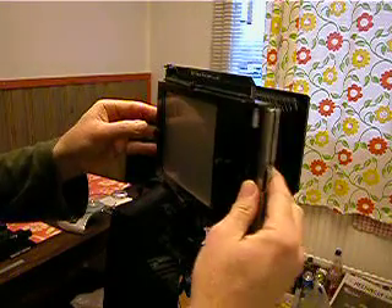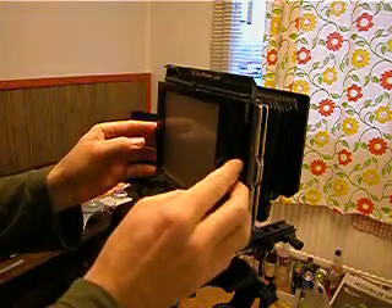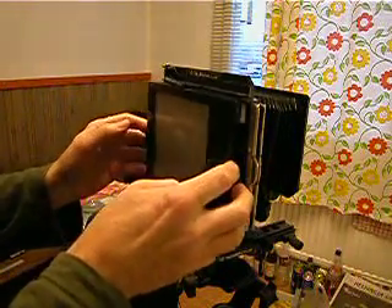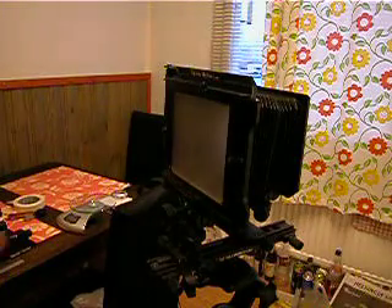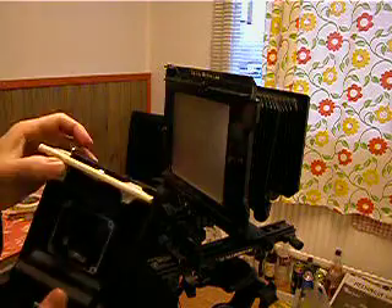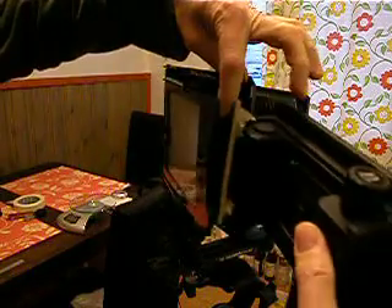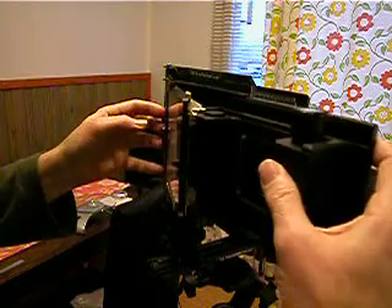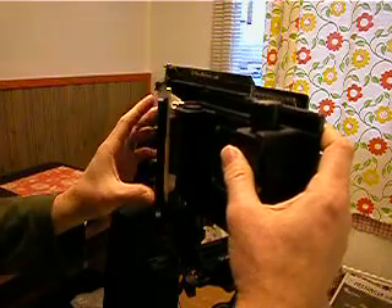I'm just doing this here and you'll probably hear this voiceover because I'm recording this at the time. I'm showing you my chopstick solution — how I've got that. I'm actually feeding this in and then it pivots over nicely.